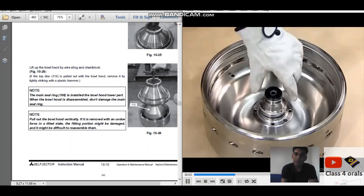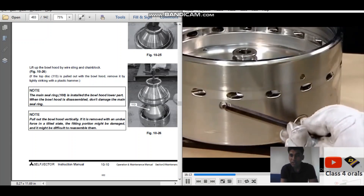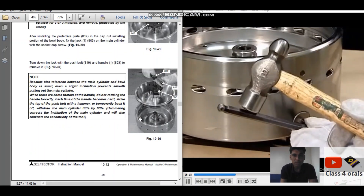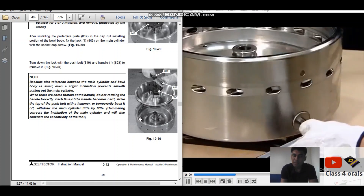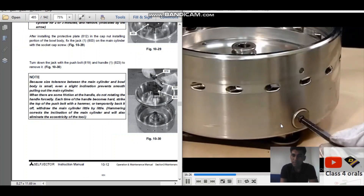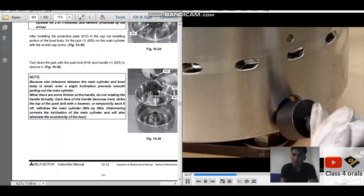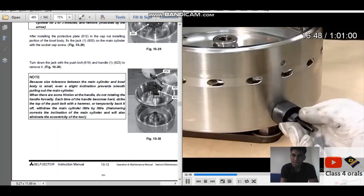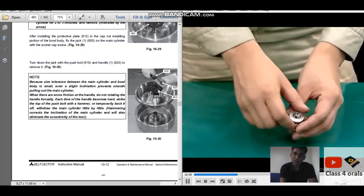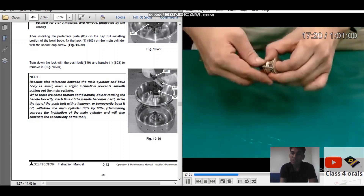Now we have to open the pilot assembly. At the allen screw, we can take out the pilot first — like this, with the help of this jack. Now we can open the individual o-rings and clean the pilot wells, then replace them with new o-rings.